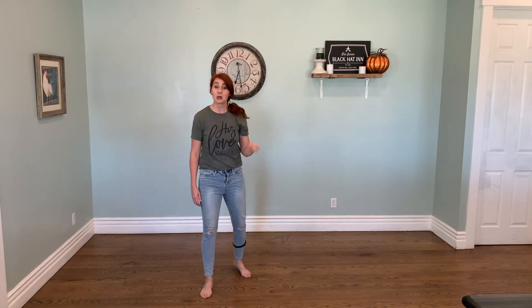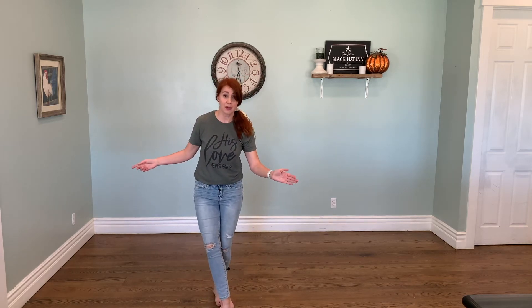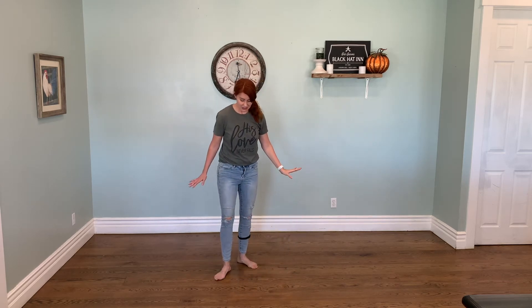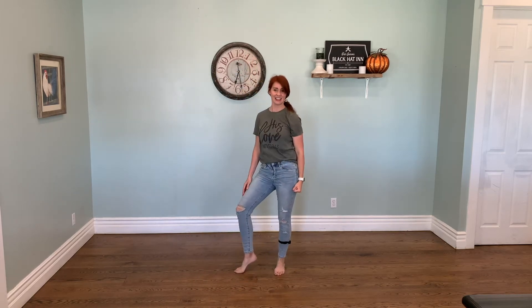Okay, moving on. We're going to use that right leg again and do a little Charleston 20 style. So, we have one, and two, and then move it back. Three, and four. Right and left. Left and right. Good job. Now, we're going to touch down. Right hand. Touch up. And we'll do body roll down. Let's do it. One, and two. Three, and four. Five, six. Seven, eight. Nice.